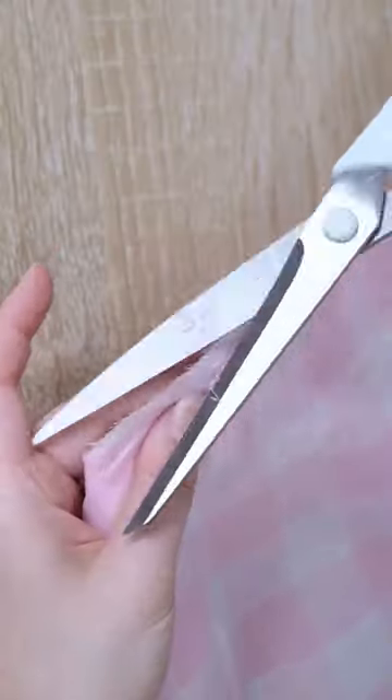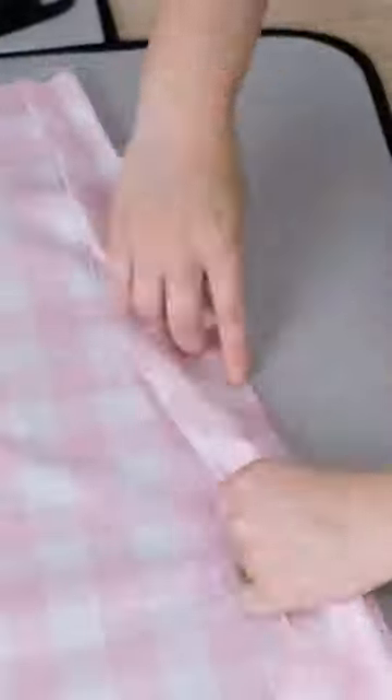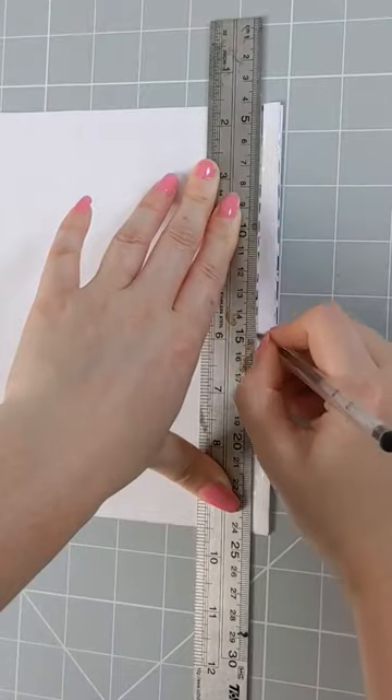Trim down any overly frayed edges. Fold the fabric back like so and press with an iron. Now sew a 3/8th of an inch seam along this edge.